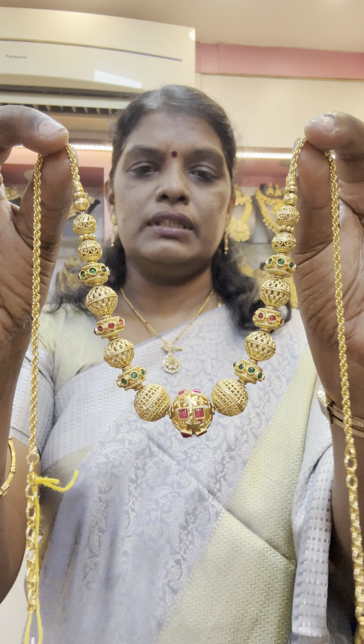This is the Nahaas balls. This is a super design. This is the price of 1100. This is a real gold finish. This is a super design. This is the back chain. This is a super design.